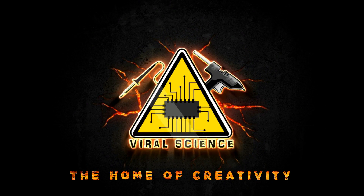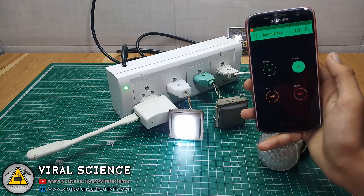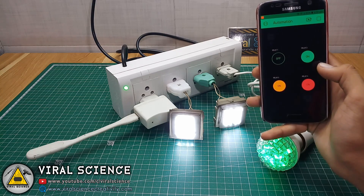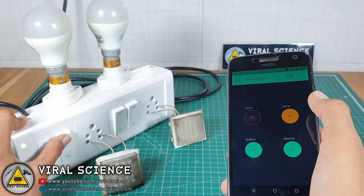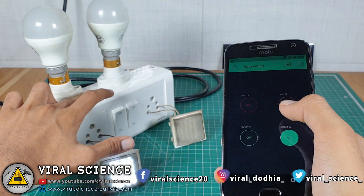VIRAL SCIENCE — THE HOME OF CREATIVITY. Hey friends, welcome back. In previous videos I have shown you how you can make an extension box which can be controlled via smartphone, but it cannot be controlled via switches. In today's video I will show you how you can make an extension box which can be controlled via smartphone as well as switches.